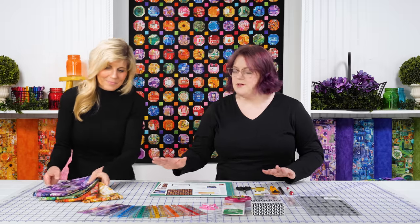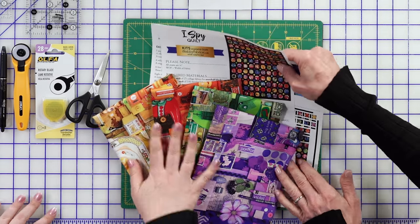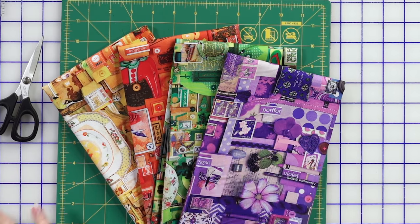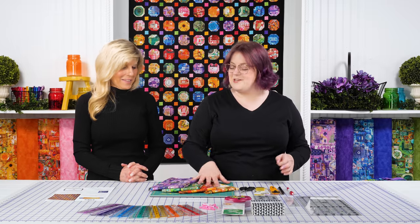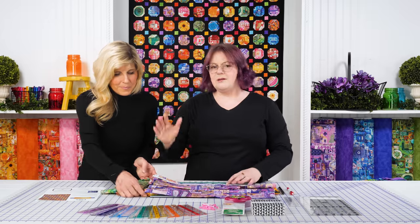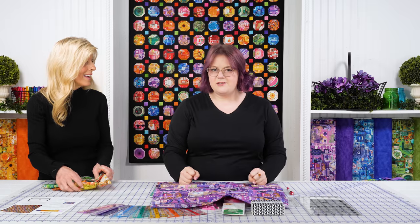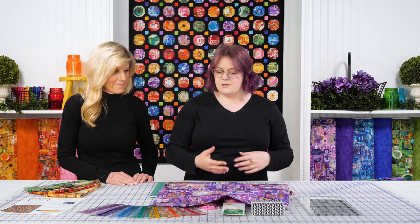So first thing to note: this fabric is so special. Each color — and I believe there are seven different colors in the Color Collage collection — is completely unique. There's some continuity across the seven, but they're all completely unique, with different things defined in each one. And it's a digital print, so the detail on this is super intricate. You can cut your squares and get a really great quilt, but there's so much special stuff in here — we've done fussy cutting before, and I really want to walk you through how to decide what to do.